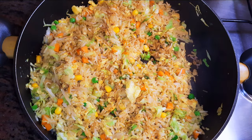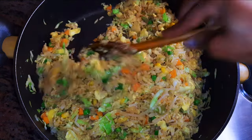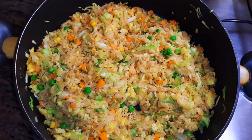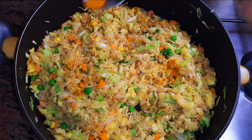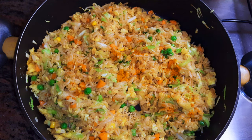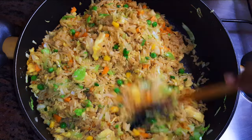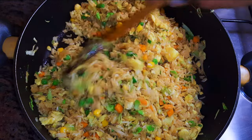I'll keep on stir frying on medium to high fire for about two more minutes. I'll add a bit more dark soy sauce, some ginger powder — which is optional but my personal favorite — and a change of masala spice. And yes, it is ready!